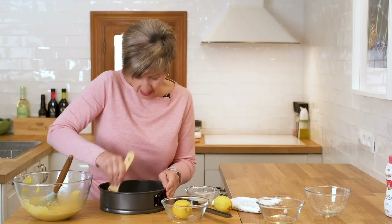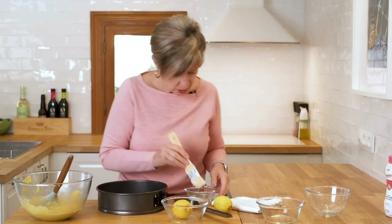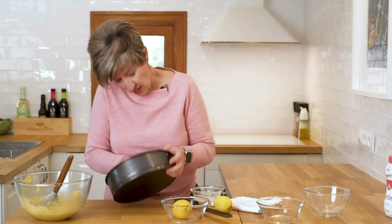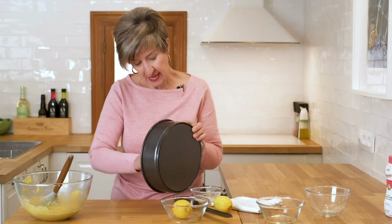Just make sure everything's really nicely coated, because you want the cake to pull away from the pan easily when you're taking it out of the oven after it's cooled.